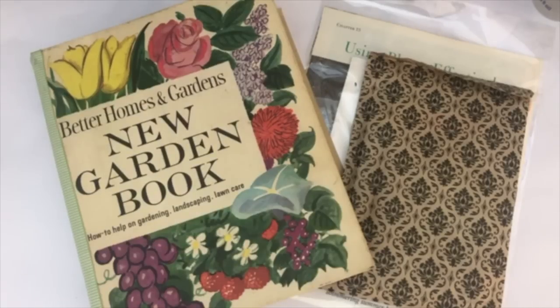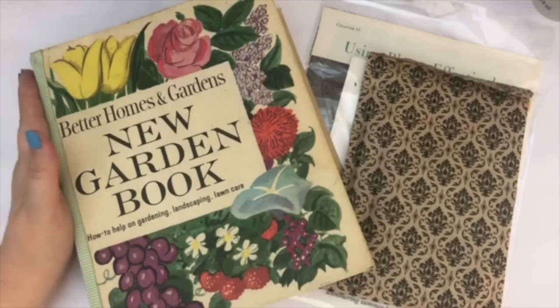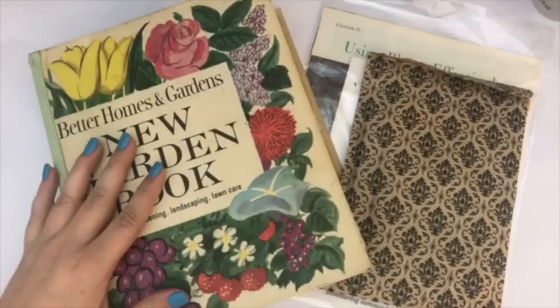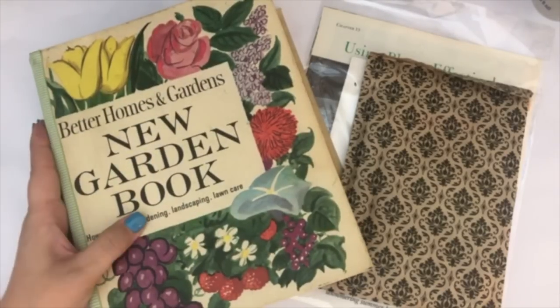Hello, my crafty friends! It's Crystal with Happy to Plan. I'm going to be sharing with you a junk journal that I recently created out of a binder that I found at a thrift store. I created a junk journal out of it and I wanted to share with you what I did.